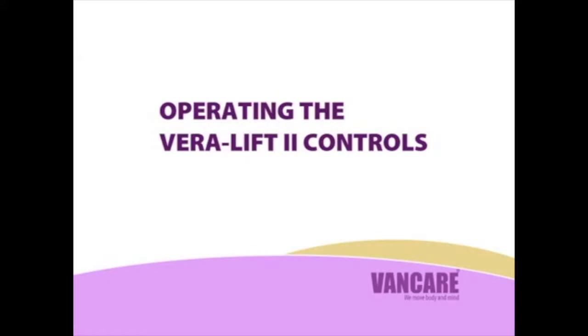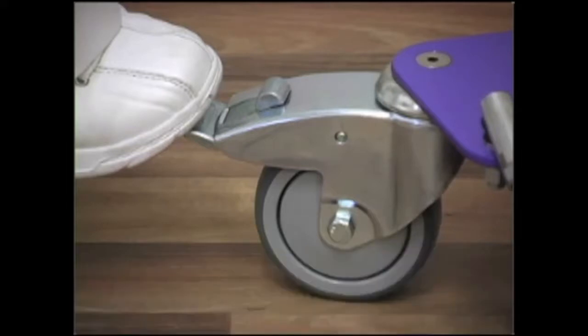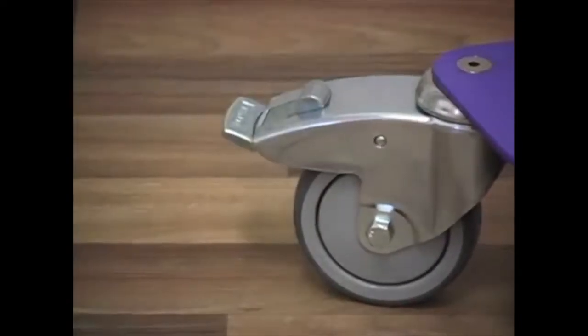Operating the Vera Lift 2 controls. Locking the brakes: The Vera 2 is equipped with rear caster brakes. To lock the brakes, press on the back of the brake tab. To release the brakes, press on the button on the top of the brake as shown.